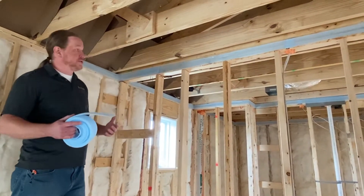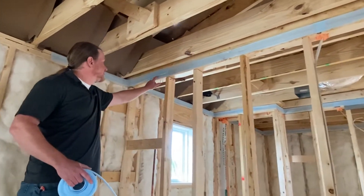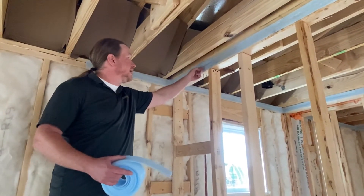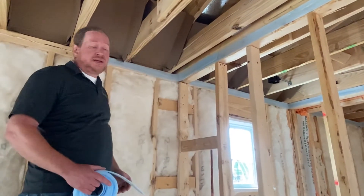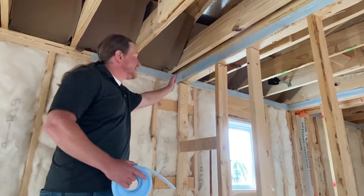Here's another example that's not so great. It starts off okay, but when we get to this point the gasket starts to overlap — that creates a bump that's going to be hard for the drywallers to deal with. When we get to the corner we see that it's rounded. This is definitely going to be ripped down when the drywall goes up because it's not going to lay flat.